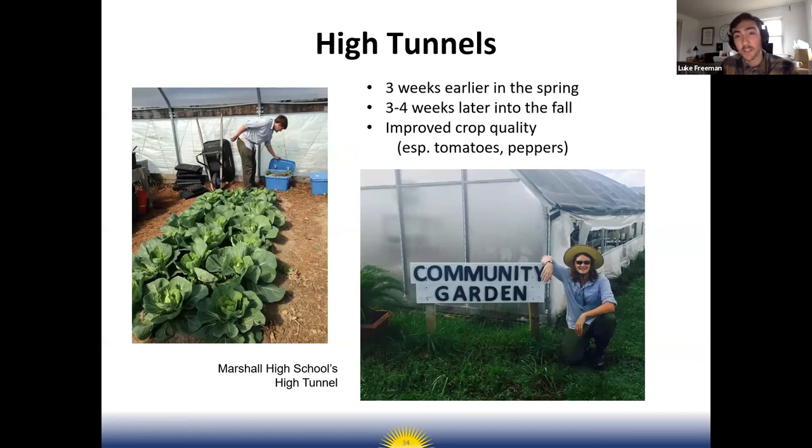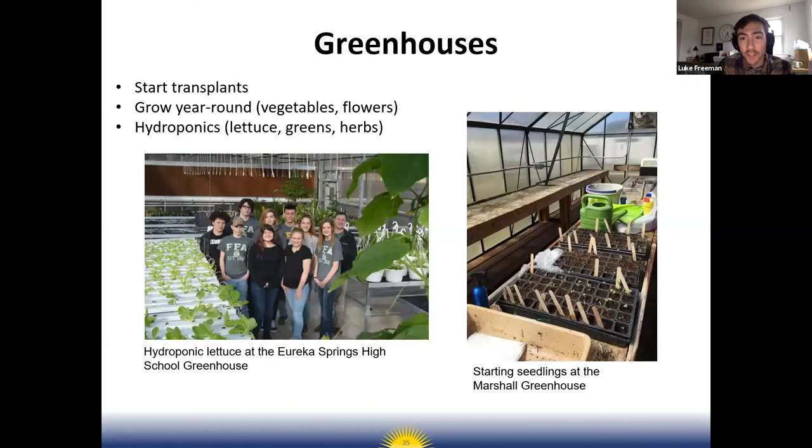Low tunnels create warm temperatures to encourage growth in the spring and protect from freezing temperatures. High tunnels — if you have access to grant money — are a great way to really extend the growing season, allowing you to plant crops earlier in spring and harvest later in fall. A high tunnel can provide about three weeks of season extension both in spring and fall. A high tunnel doesn't have active heating — it's passively heated by the sun.